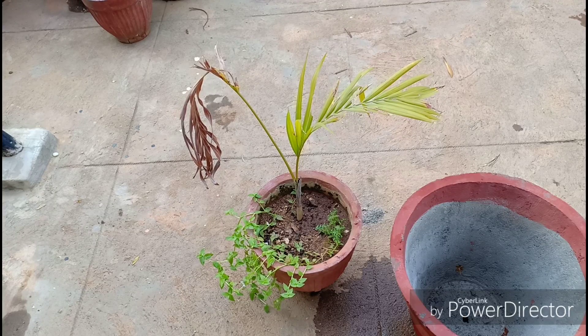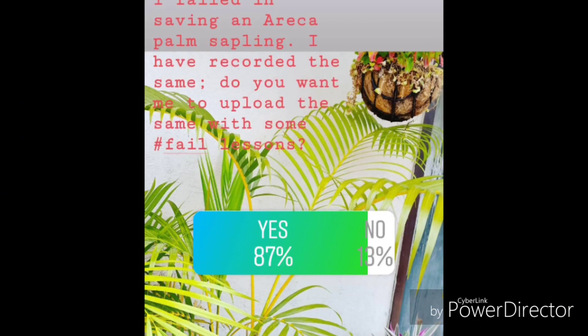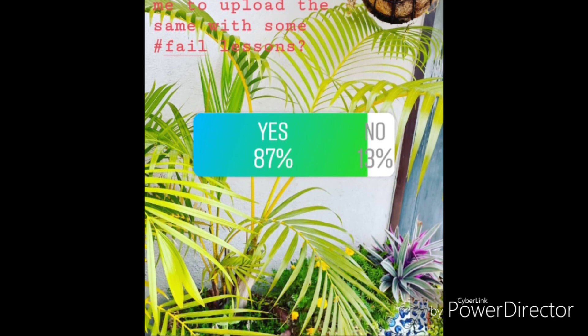Hello everyone, welcome to Urbanscape Bangalore. In this episode we will be looking at another big failure of mine. I am putting this up after most of you on Instagram poll said that you would like to watch this.